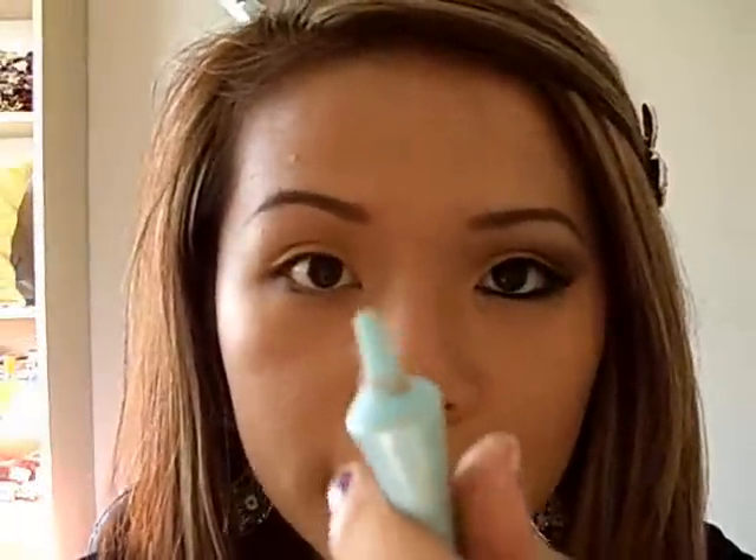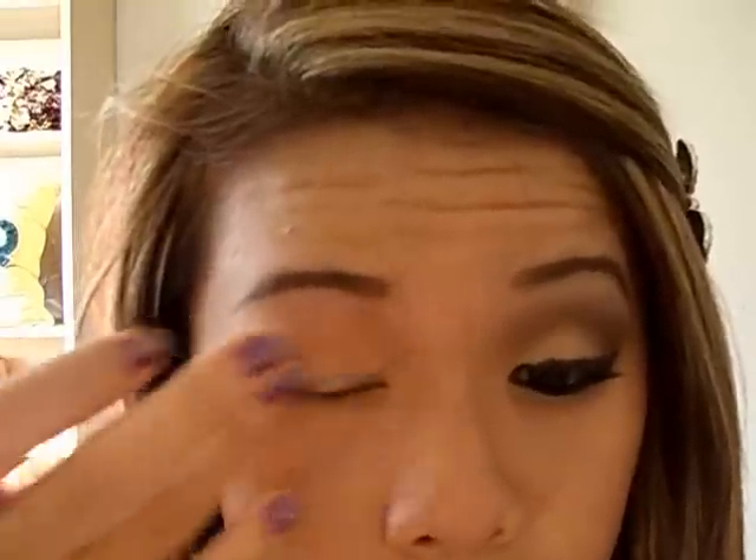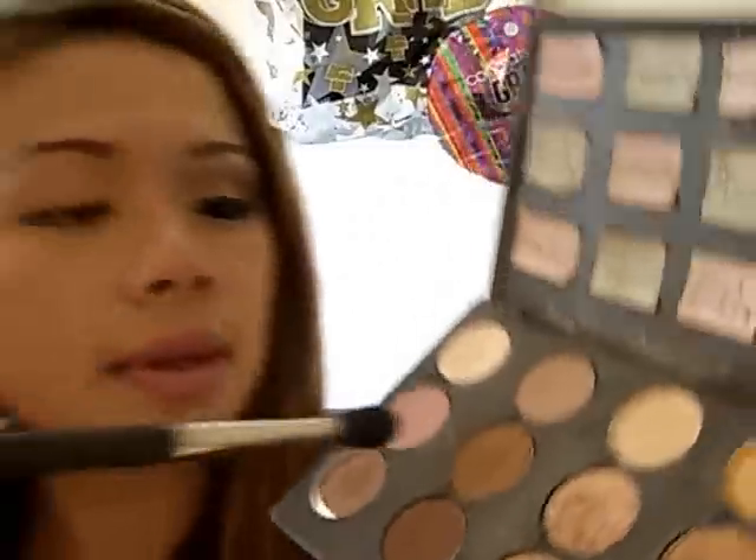The first thing I'm going to do is prime my eyes with Too Faced Shadow Insurance. After priming, I'm going to grab the color Quark, which looks like this, and apply it right on top of my crease, kind of buffing it in.